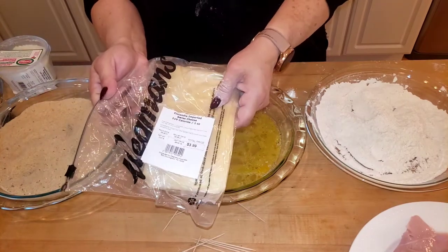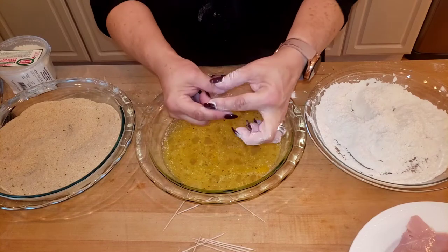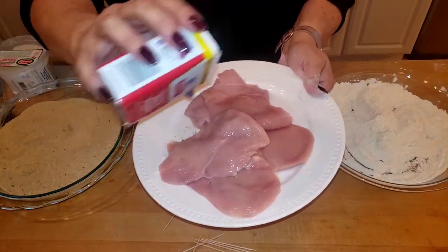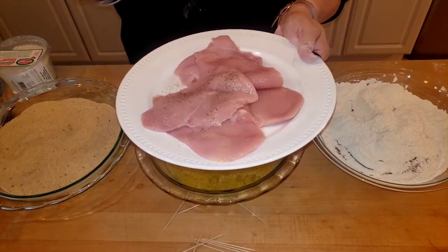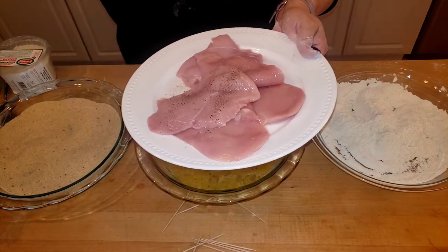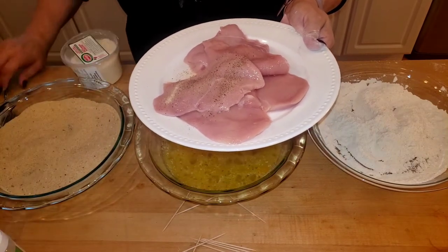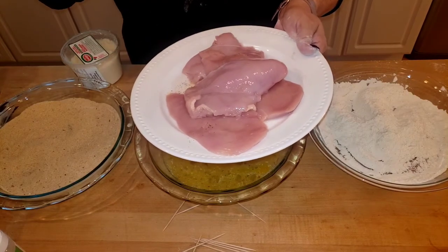If you wanted to, instead of doing a slice of cheese, you could get a block of cheese and make little rectangles and put that in there — I've done it that way too. So let's season the chicken quickly. I do both sides — a little pepper, a little salt, and a little bit of garlic powder. Then flip it and do the same on the other side.